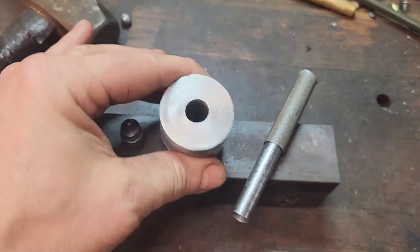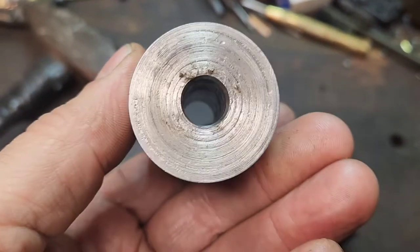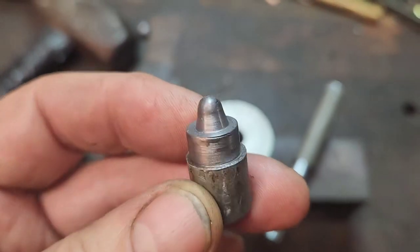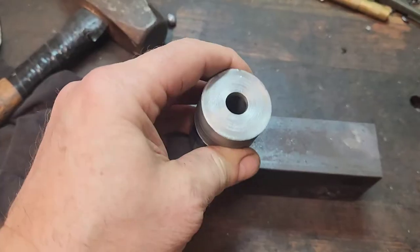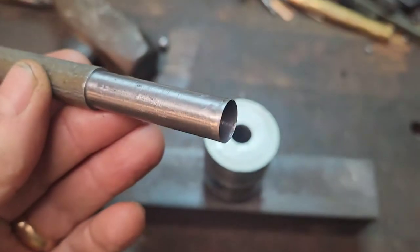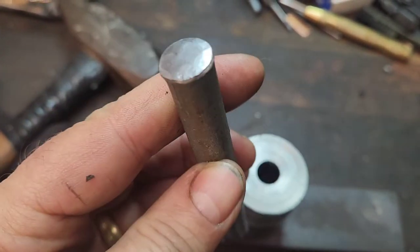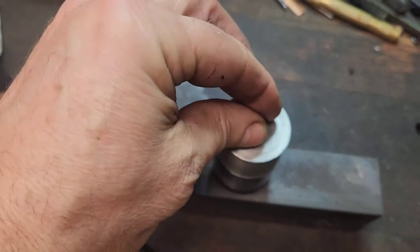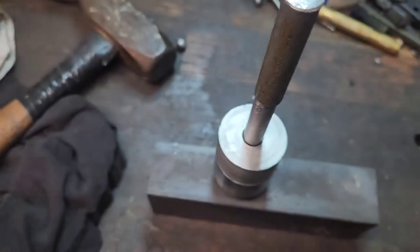This is my little swaging block, reamed out to 0.440 with a little taper on each end to make things go easier. Here's the base plug - it fits right in here like that, sets on there. And then I have my driving pin - it's conical, 0.440. What we do is take a 38 round, drop it in there, put that in there, and give it a tap.